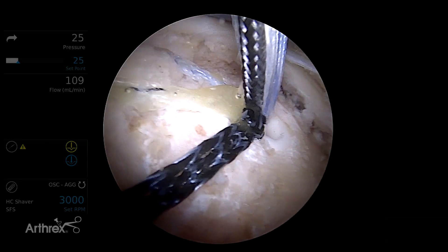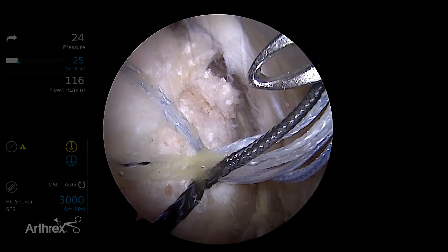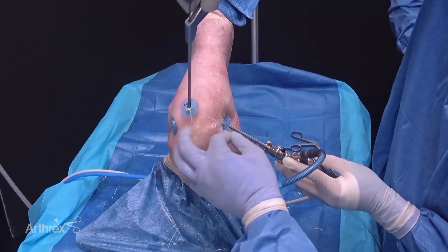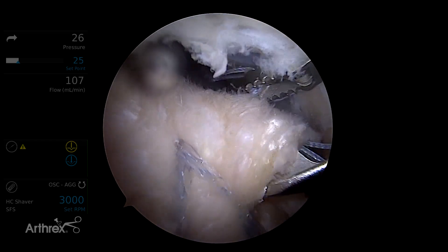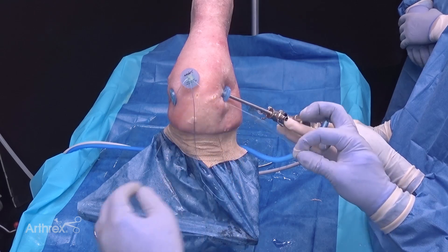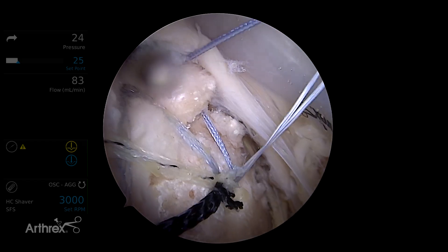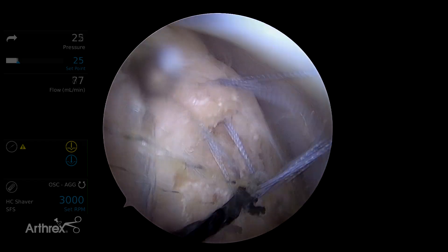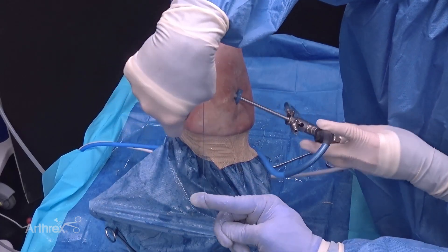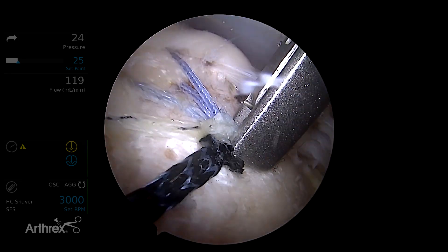Our knotless construct is completed, but we're going to assess the anterior cable. We want to reinforce that anterior cable, which is really important biomechanically. So we're going to cut those fiber tape limbs and with this knotless swivel lock we're going to retrieve the repair stitch and pass this through the anterior cable. Outside the shoulder we're going to load the repair suture into the loop and shuttle the loop through the body of the anchor to engage the knotless mechanism within the swivel lock anchor. You can see this is going to nicely reduce the anterior cable, and while tensioning this I like to use an instrument such as a post cutter to provide a counter force to the bone or anchor as we tension the knotless mechanism.